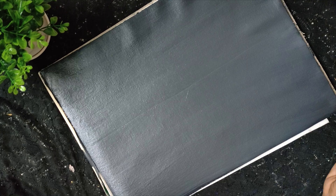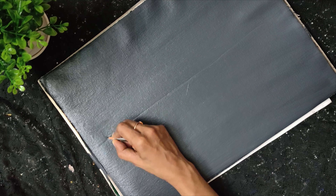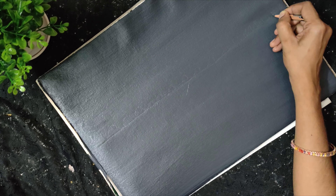Now, I am going to add a little white color. I am going to add the gray color to dry. I am going to add it in a little bit.